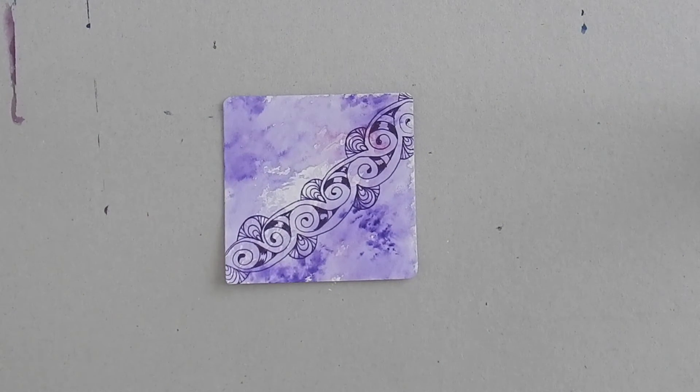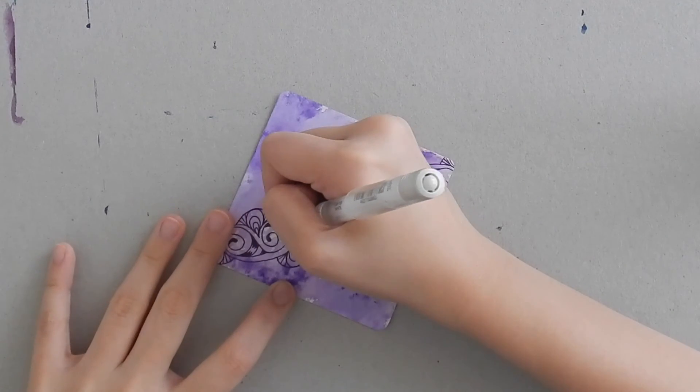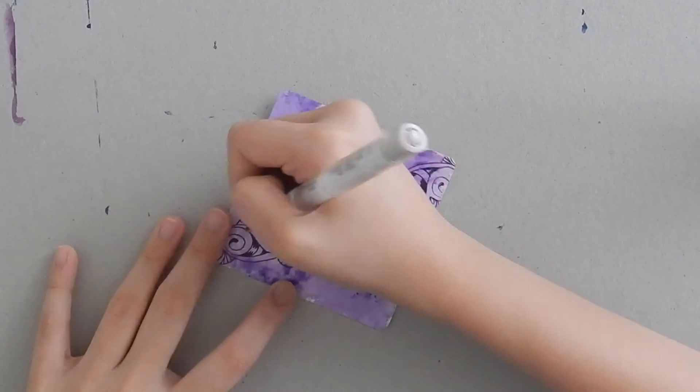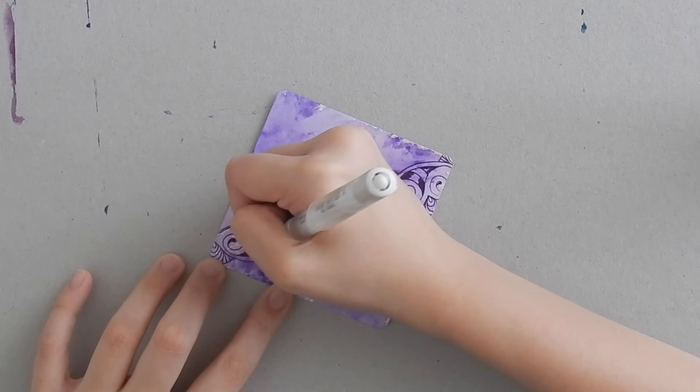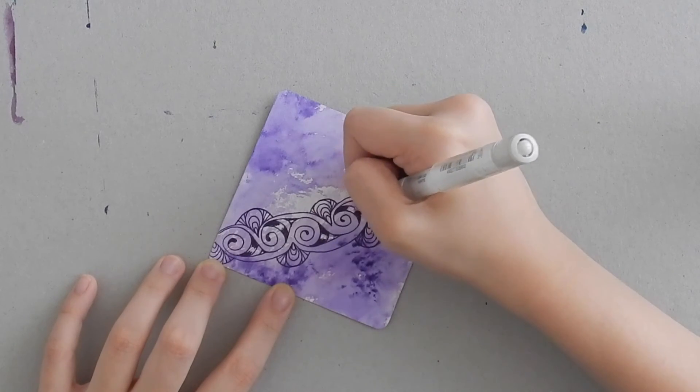Because my paper is colored I get to add highlights to the pattern. Using my Uniball Signo white pen in broad, I'm just going to go ahead and add the highlights to the striping, and later on I will also be adding a white aura around the entire pattern.